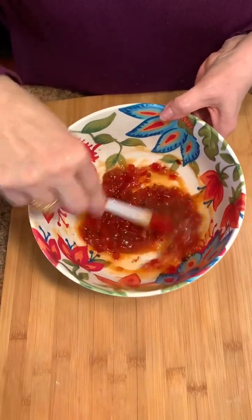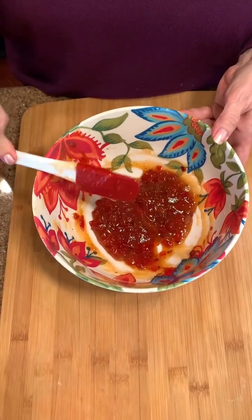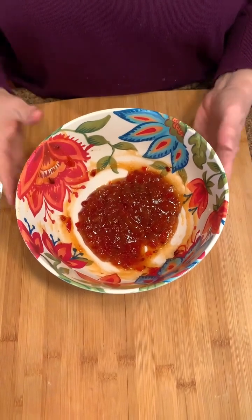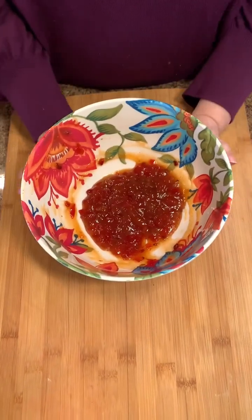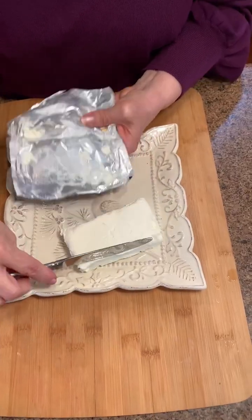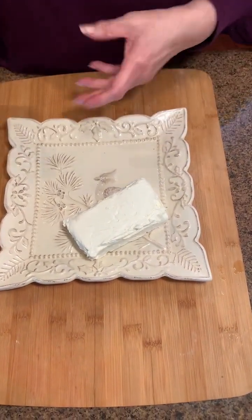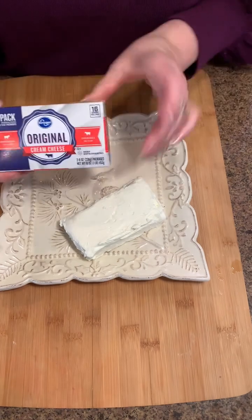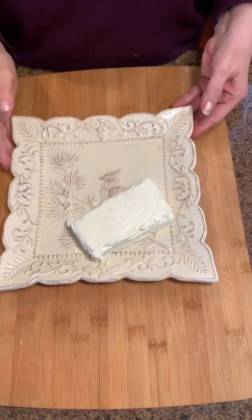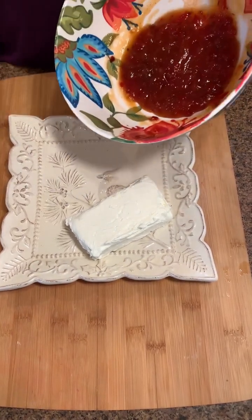This is going to be the best party appetizer — easy and quick. We used to make these all the time years ago around the holidays, but I'm gonna use this today for friends coming to town. Then we're gonna put in an eight-ounce block of cream cheese — make sure it's very softened. I'm just using the regular cream cheese, eight ounce.